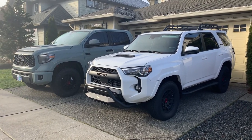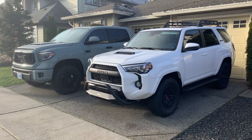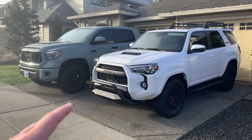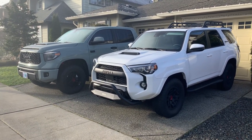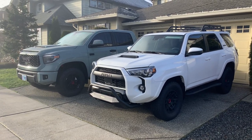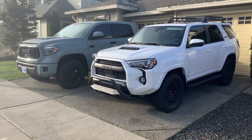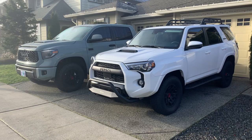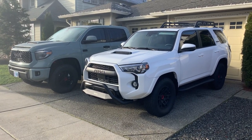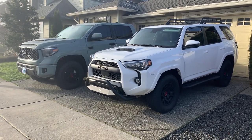You definitely remember my 2013 FJ Cruiser Trail Teams — the cement gray one I bought with about 60,000 miles on it. It came with a Tiger front bull bar bumper and I hated that thing. I despised it. Every time I took a video of that rig I always complained about it because it took away from the vehicle, didn't look the part, and it hinders the approach angle. Especially if you're getting a TRD Pro, it doesn't feel right to put a bull bumper on it — and I still feel that way.